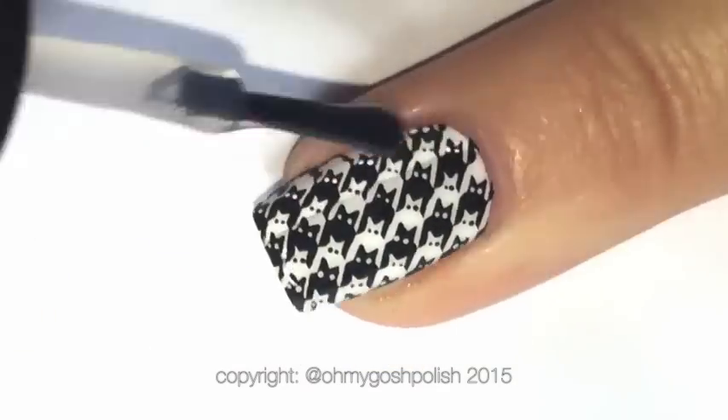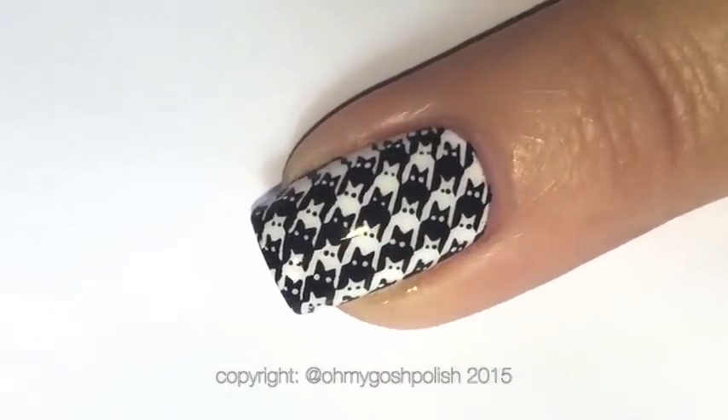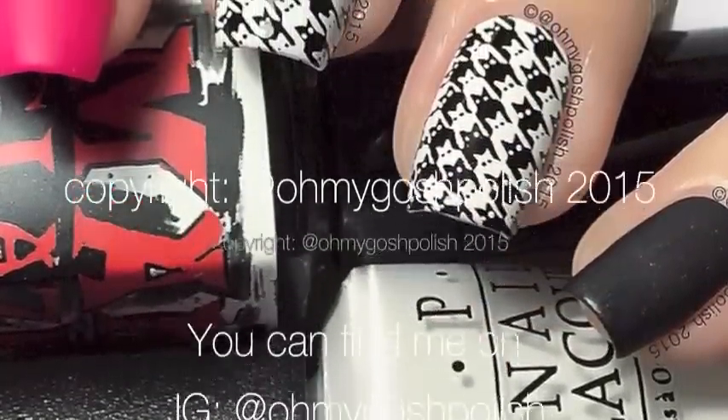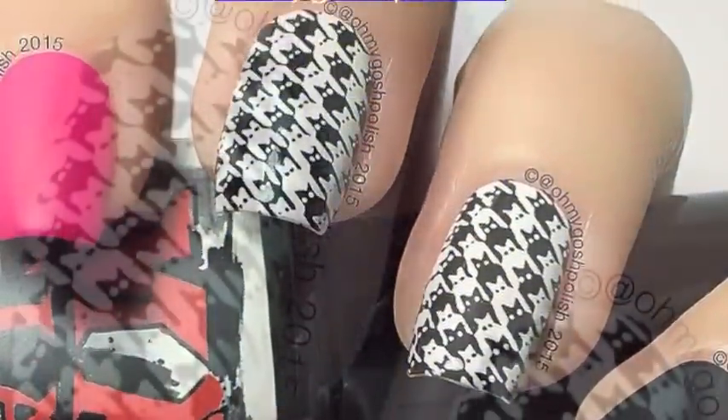Once everything is completely dry you can go ahead and top coat — I'm using Seche Vite for this one as per usual. And that's it! I really hope you liked it. I think it's one of my favourites I've done on this channel so far. Here is a close up of my pussy cat nails.